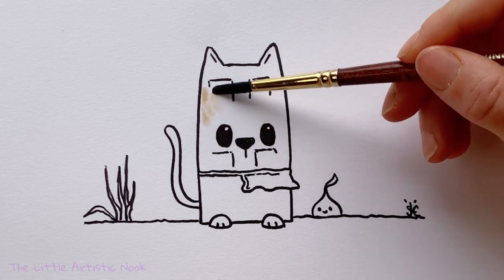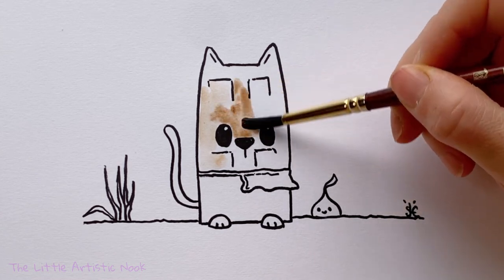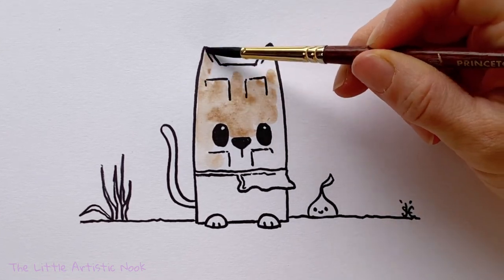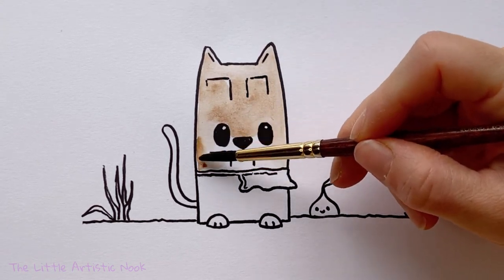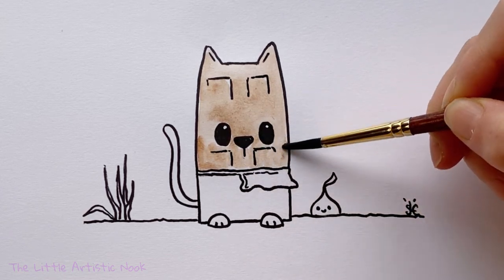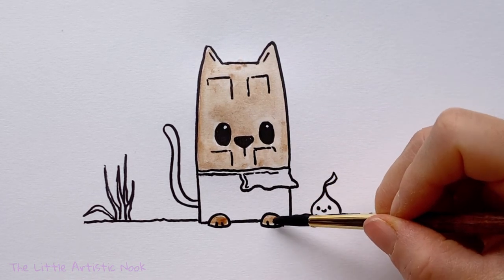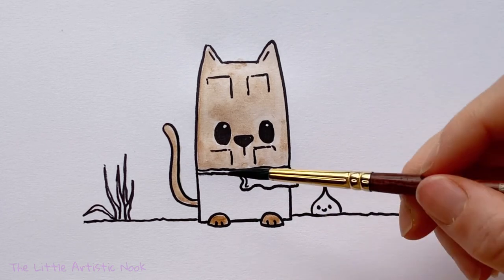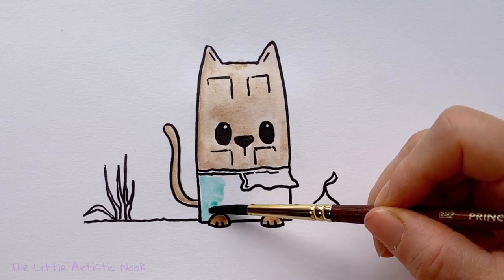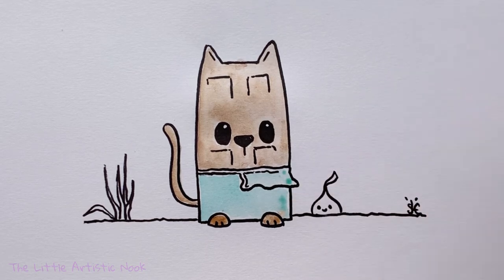I have sped up the painting portion of this video. If you're interested in my materials, I will have descriptions of everything below. To start off, you're just going to select a brown — any shade of brown that you like — and using a larger brush, do a light wash of this color all across the top of your cat, the tail, and the feet. Then you can choose whatever color you like for the wrapper and do the same thing: just a simple wash of color to get your first layer down.